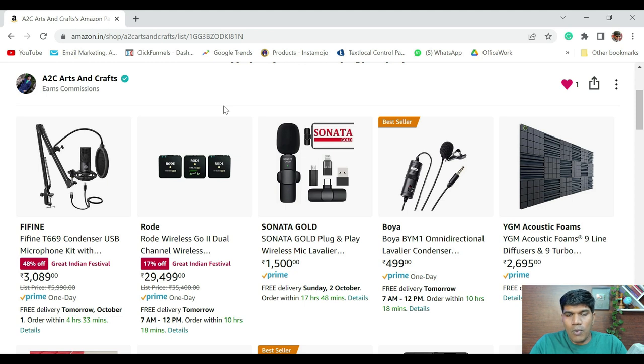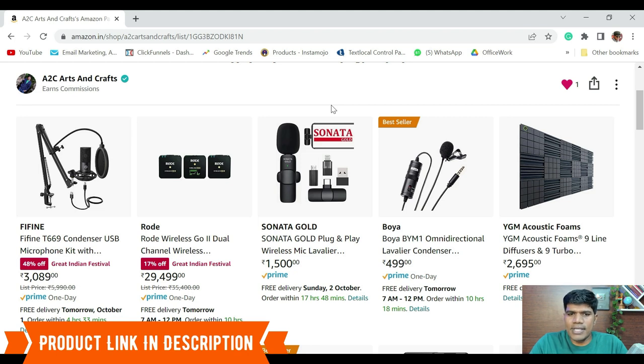This audio level setting is something you have to do for any microphone you connect to your laptop. If you are looking for a wireless microphone, Rode is really good — certainly you can pick that if you are going to record outdoors or do travel vlogs. The price of Rode is anywhere around 30,000 rupees. If you are looking for a slightly lower-priced wireless microphone, you can certainly go for the Sonata Gold — the audio quality is decent, noise cancellation is also decent, not very great but decent enough to create videos.